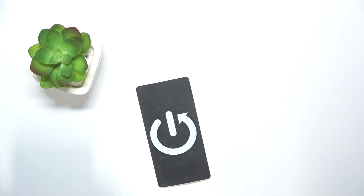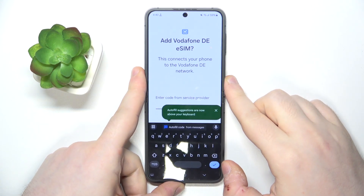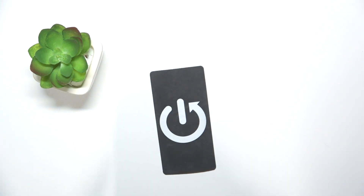And now you have to scan your QR code. As you can see, now I have to type in my confirmation code.